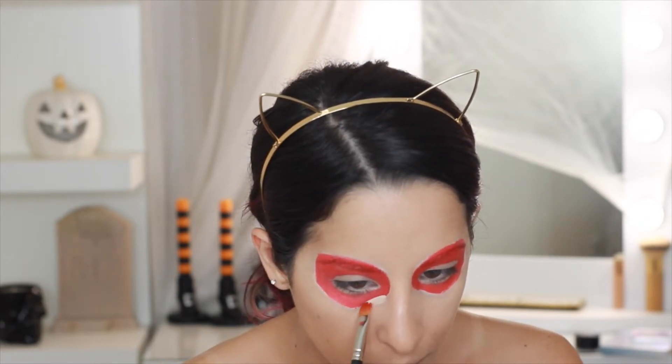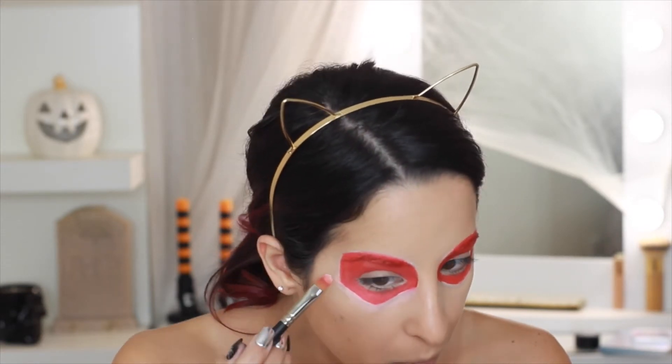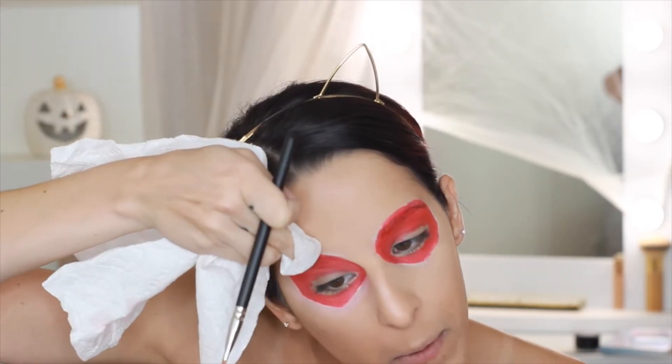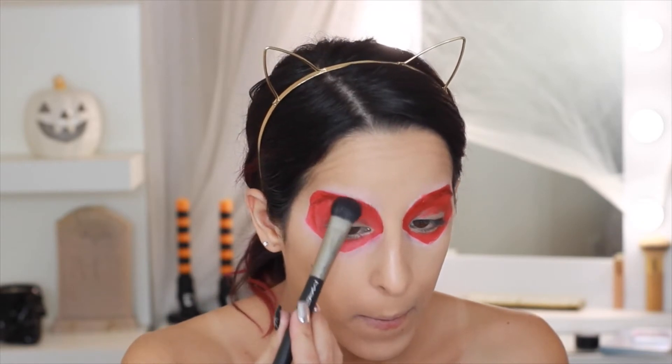With concealer I'm going to clean up some of these edges — I just want to get the overall shape down so it's easier to place the stones. I'm also cleaning up the top part of the eyebrows. Then using the NYX Ultimate Face Palette, I'm taking the red shade to set the red face paint we just put down.